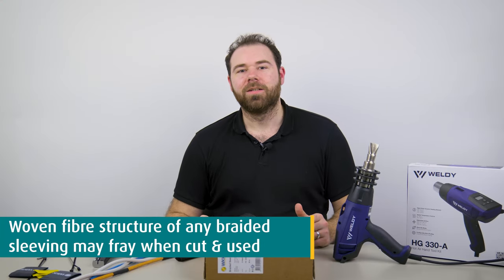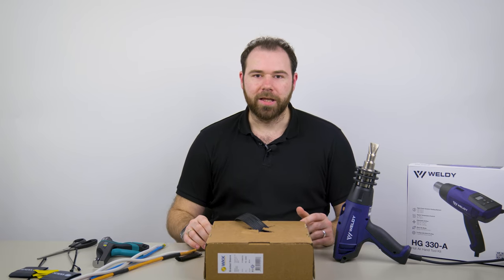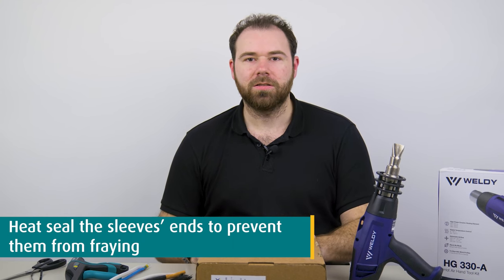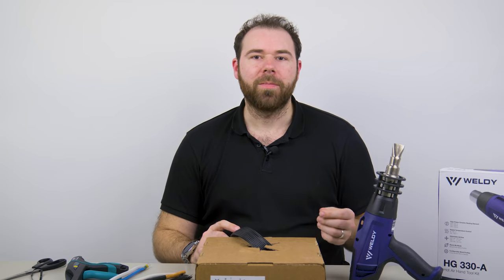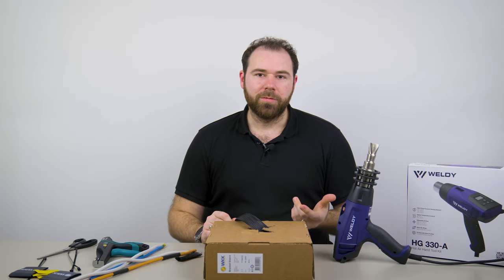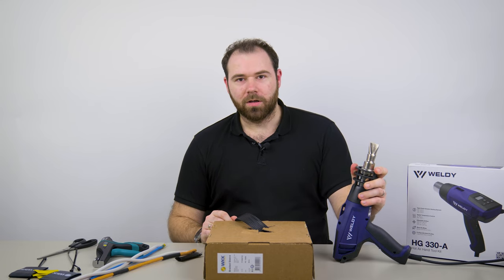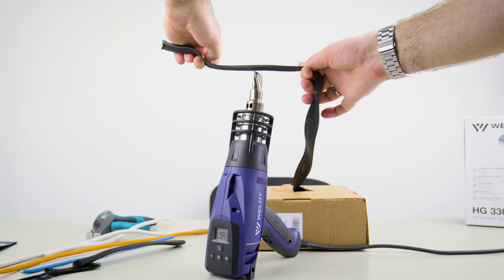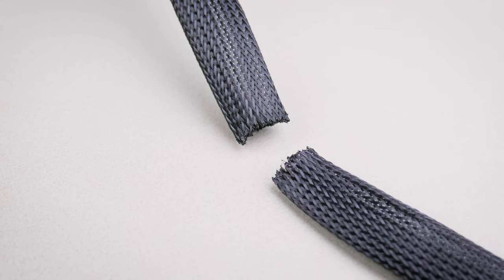So to prevent that, you have different options. The first method is to heat-sear the ends. This braided sleeving melts at circa 250 degrees Celsius, so any heat above this temperature will heat-seal the fiber's ends by melting them together. If available, you do that with a hot knife or even a heat gun like this one, where the hot air coming out from here will cut through the sleeving like an invisible blade and will leave both ends heat-sealed.